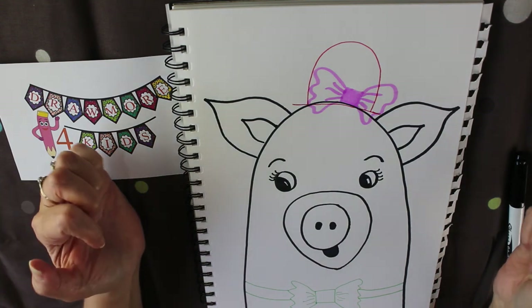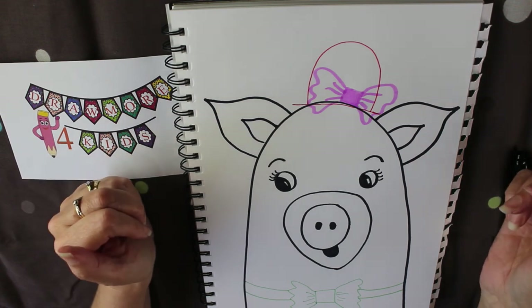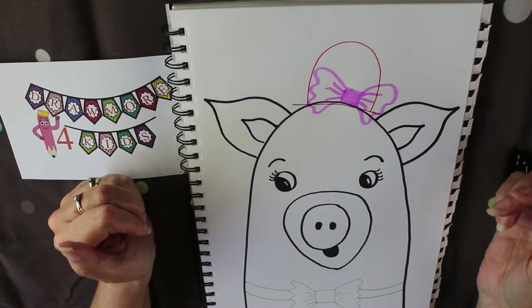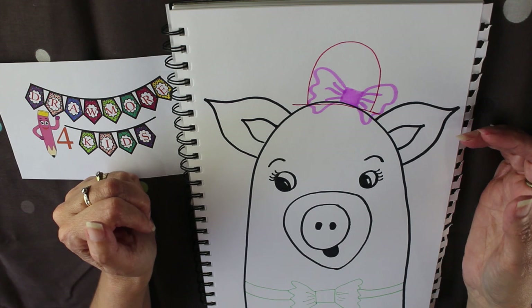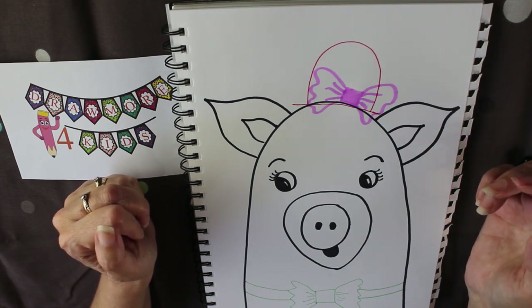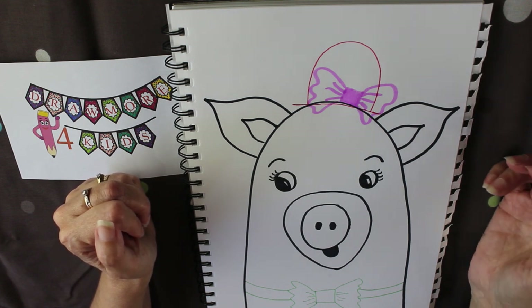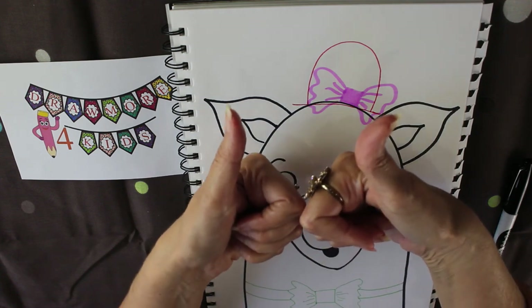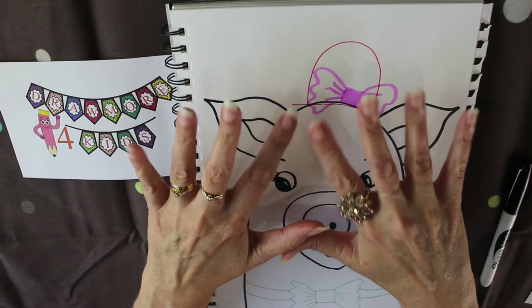I'd be very interested to see what you've done! If you'd like to upload your pictures so I can see them, go to Instagram and hashtag Draw More for Kids, or tag Draw More for Kids. You can also subscribe to my channel Draw More for Kids, and don't forget to give me a thumbs up. Bye for now!